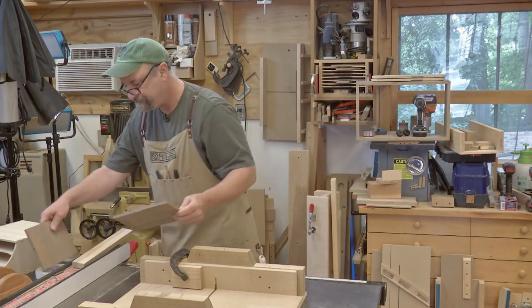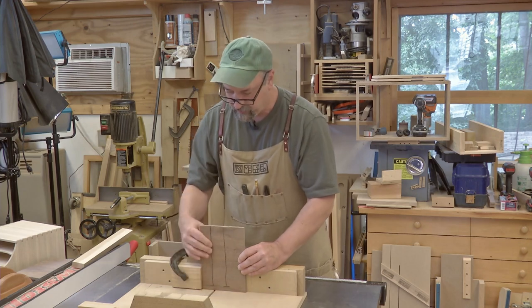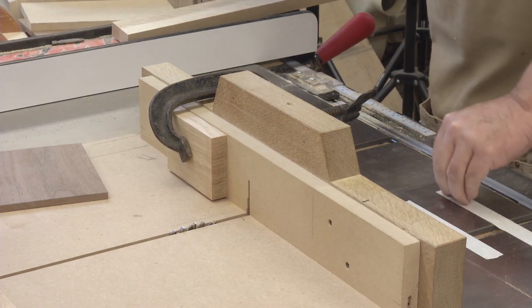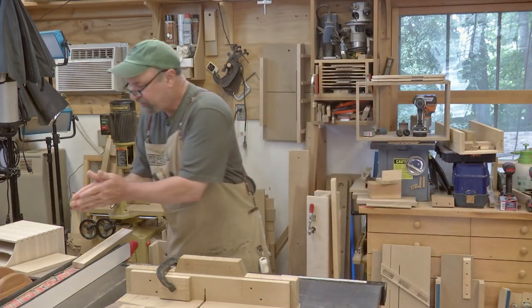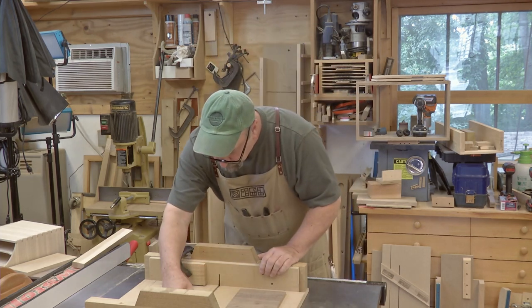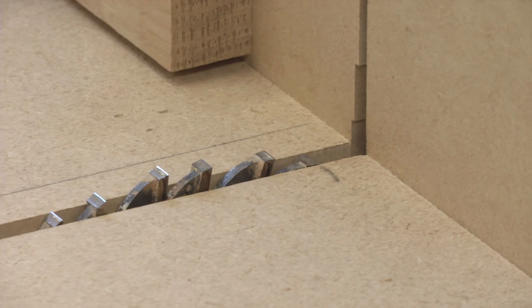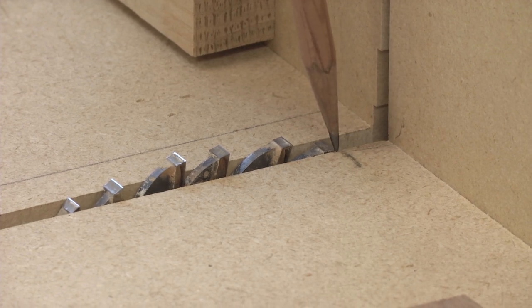The other cut is going to use the same stop, and we're going to start with the through cut, so I can take this stop off. I'm going to repeat the process, but this time I need to figure out where the blade stops cutting instead of where it starts. Same thing — I rotate the blade, but this time until a leading tooth is just flush with my sled. Then I slide it until that tooth is about a half an inch ahead of my fence, and that tells me where the cut is going to stop.